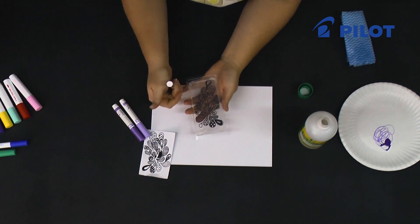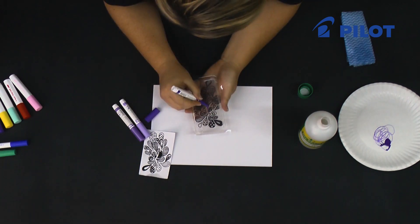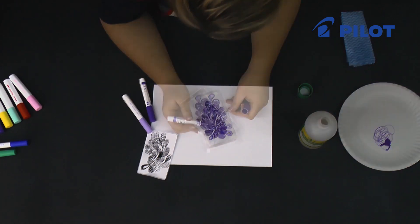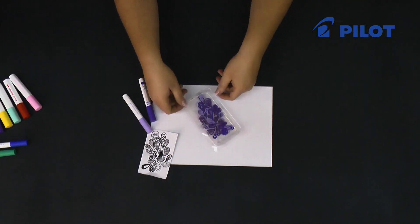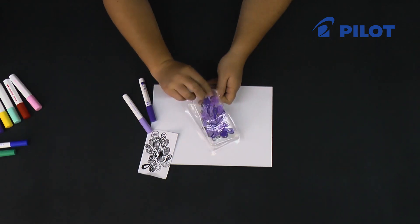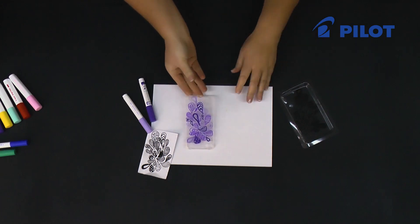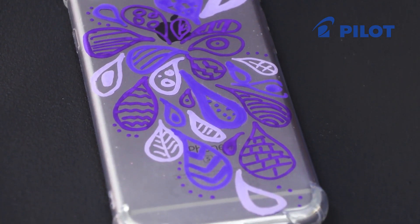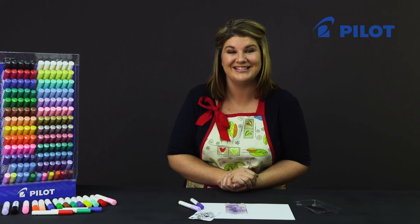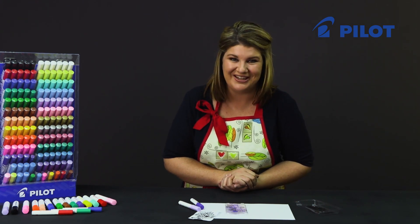Once you have a dry surface to work on, start tracing the image. After 24 hours your cell phone cover is ready to use — just push it out of the packaging and there you have a wonderfully unique design to decorate your cell phone with. For more videos where we use the Pintor products on other surfaces, go to Pilot's YouTube channel.